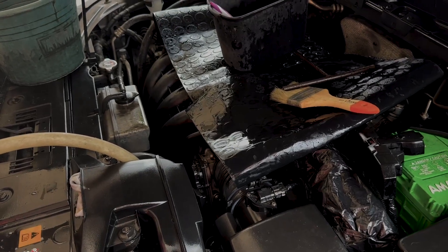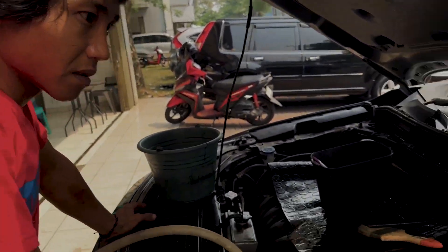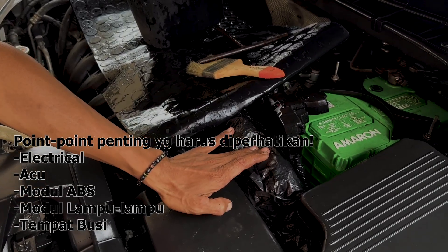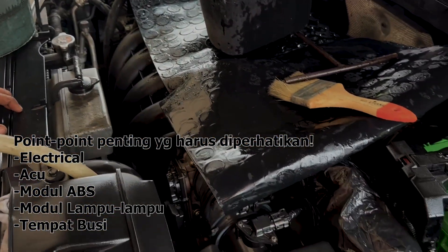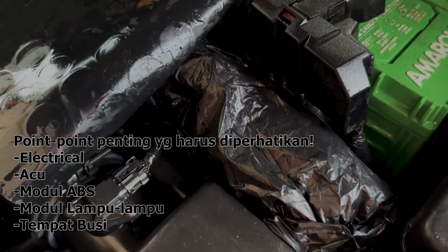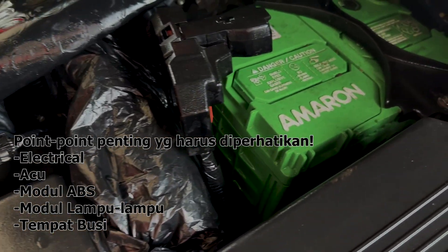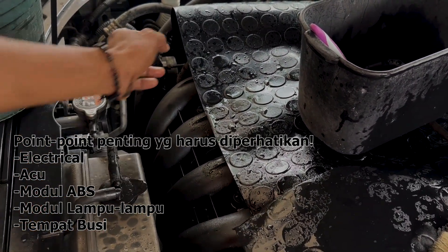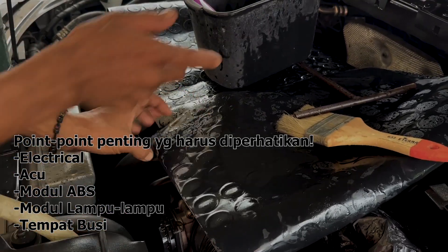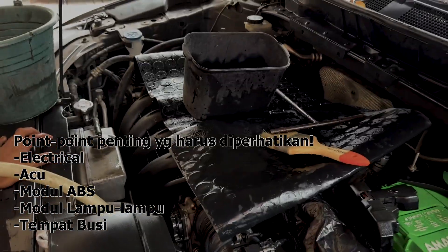Don, kalau untuk cuci mobil bagian mesin, ada hal-hal yang perlu kita perhatiin nggak? Ada banyak. Pokoknya yang termasuk elektrikal. Seperti aki, terus modul ABS, modul-modul lampu itu nggak boleh terkena air langsung ataupun tersiram air langsung. Ini ditutupin supaya nggak kena air. Poin-poin pentingnya: aki, modul ABS, modul-modul lampu, relainya, tempat musik — nggak boleh terkena air langsung. Nah itu poin-poin pentingnya guys.